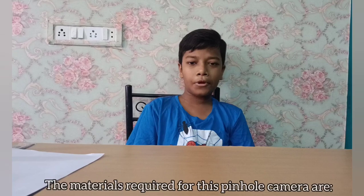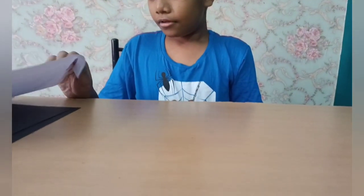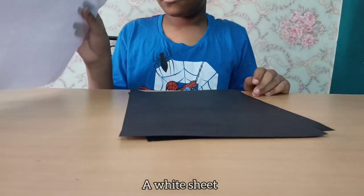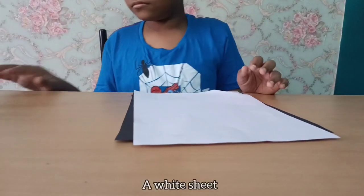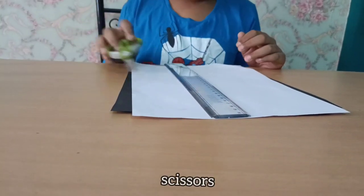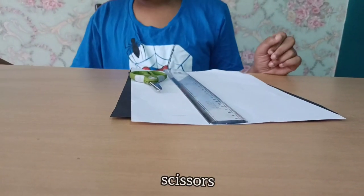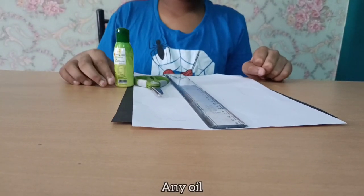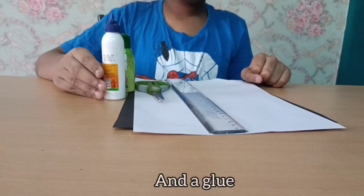Now let's construct the pinhole camera. The materials required are black sheets, a white sheet, a scale, scissors, any oil, and glue.